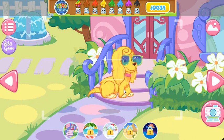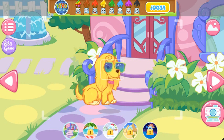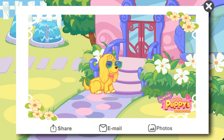Now, take a picture of your puppy outside. Click the camera icon to take a photo. You can also click the top. Please preserve this photo.